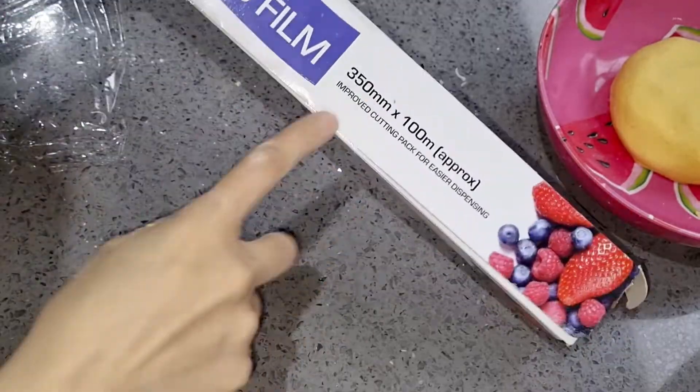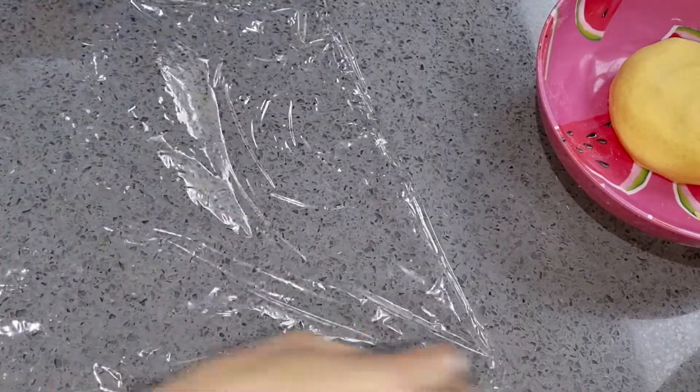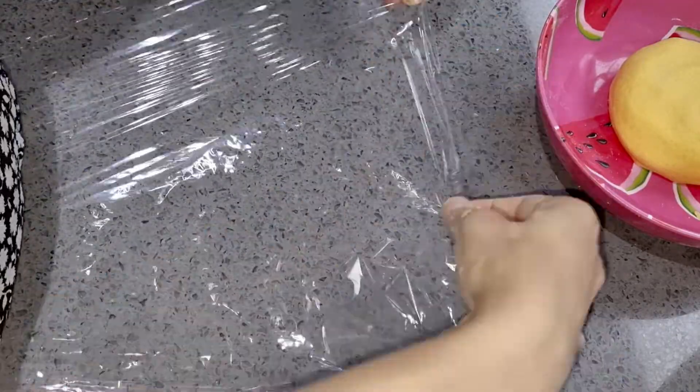The dough is ready. We need a plastic film here. I am going to use it. If you have this film, just make sure it is clean and you can use it.